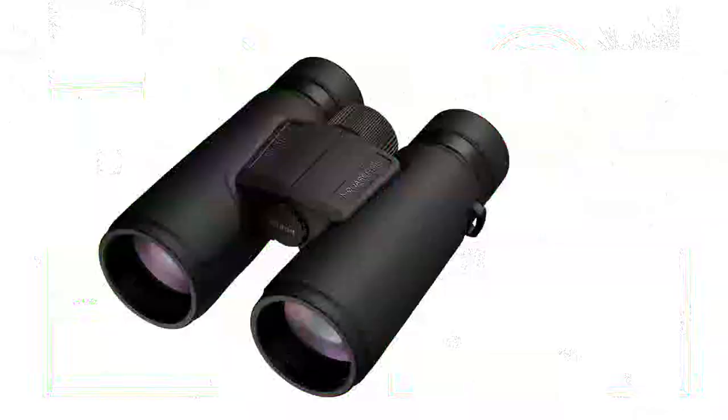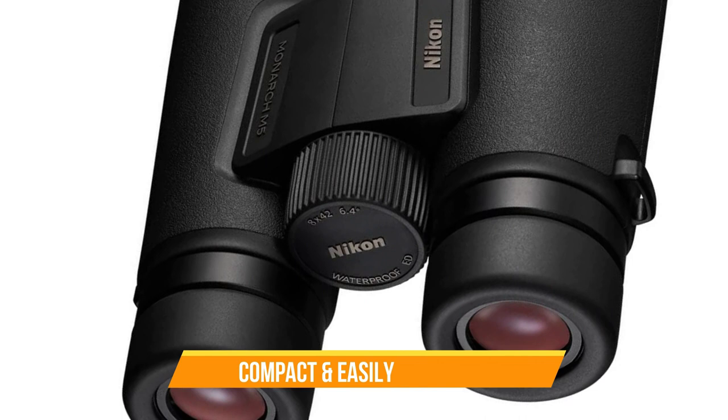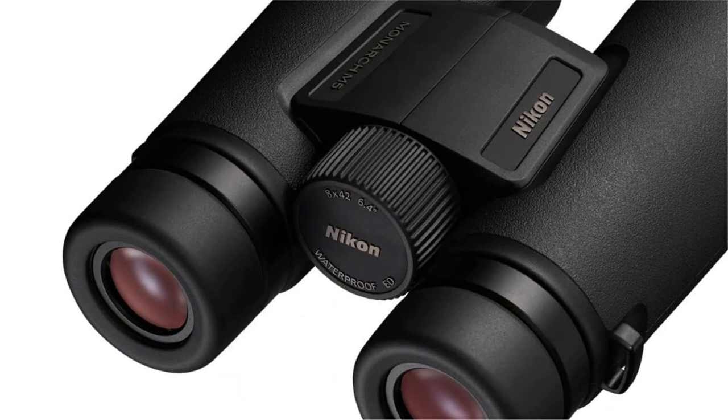Number 1: Nikon Monarch M5 8x42 Binocular. One of the key features of the Monarch M5 binoculars is its lightweight and compact design. It has a durable construction that makes it easy to handle and carry around. The binoculars are also waterproof and fog-proof, so you can use them in any weather condition. The Monarch M5 binoculars are also equipped with long eye relief, which is great for people who wear glasses, and a fast focus knob that allows you to quickly adjust the focus to your liking.